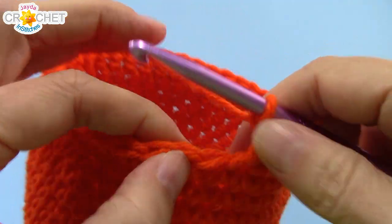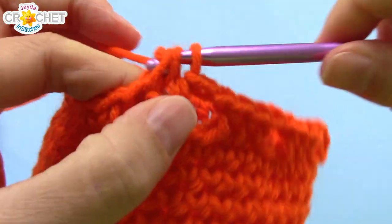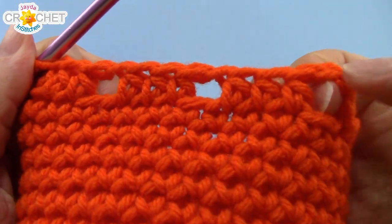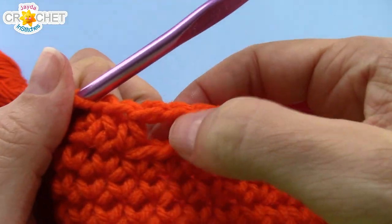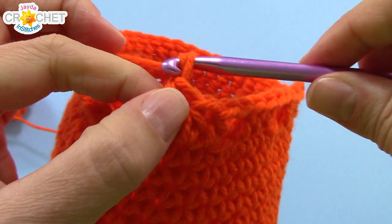Chain one, skip a stitch, find the next one, half double crochet into it, and half double crochet into each of the next two stitches as well. Work that all the way around — you'll have a little repeating stitch row of a space, three half double crochets, space, three half double crochets, et cetera. I will see you back around at the beginning.